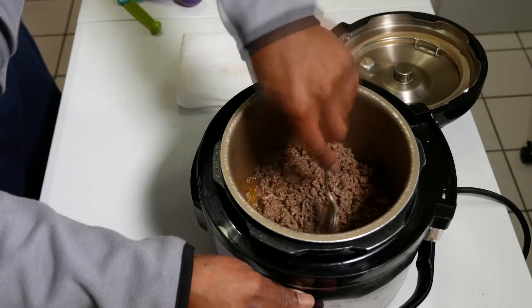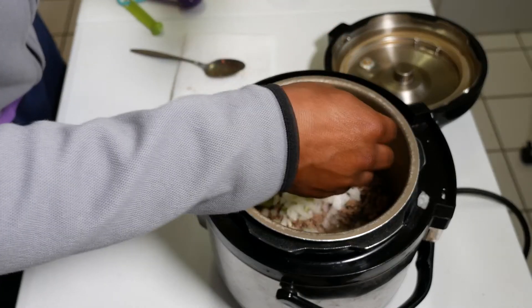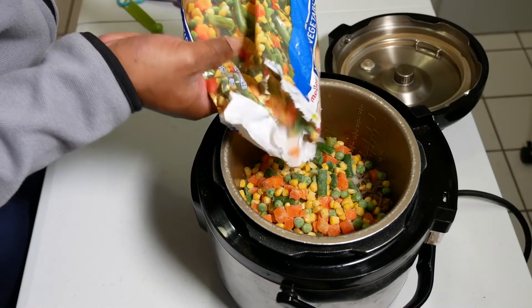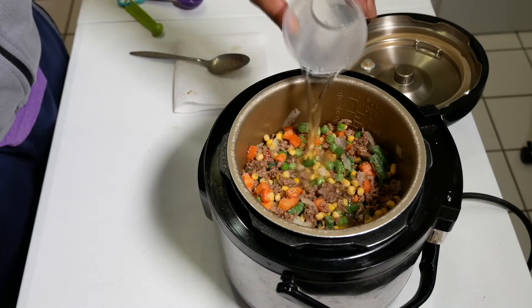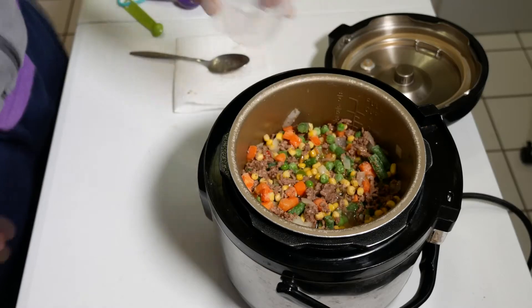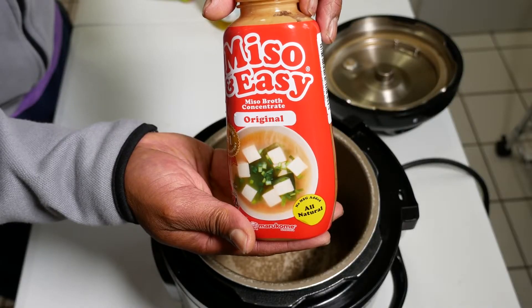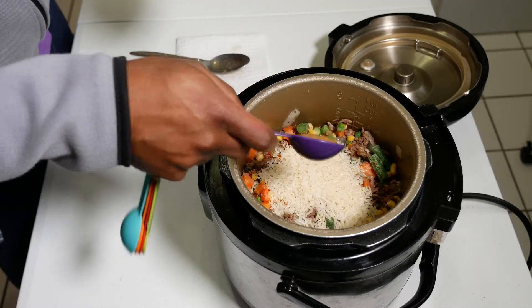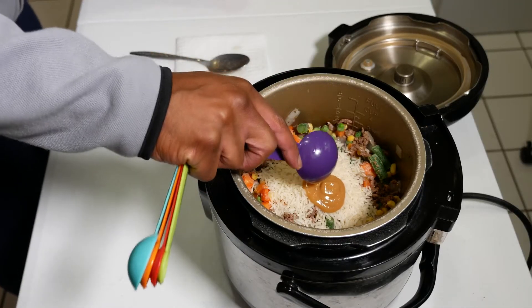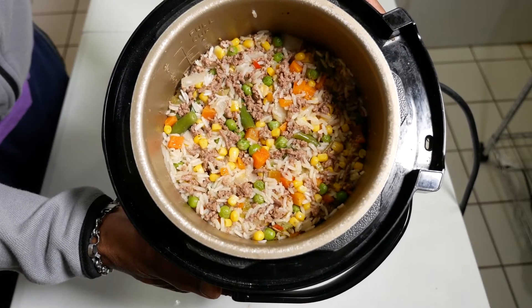Enjoying a delicious healthy meal shouldn't be a burden or kill your whole evening. With about 20 minutes of total hands-on time, this rice pilaf with lamb and veggies dish is the perfect throw-everything-into-the-instant-pot quick meal. Concentrated miso broth powers the flavor engine of this dish, giving you the familiar taste of miso soup minus the liquid. Swap out the lamb for ground beef, pork, chicken, or turkey.